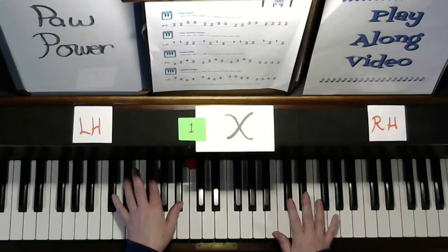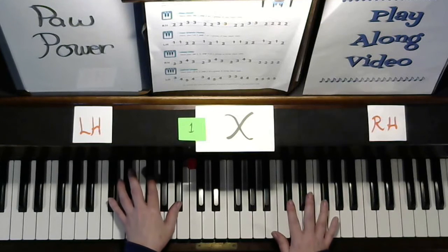Two, two, three, three. Two, two, three, three. Two, two, two, two, two.